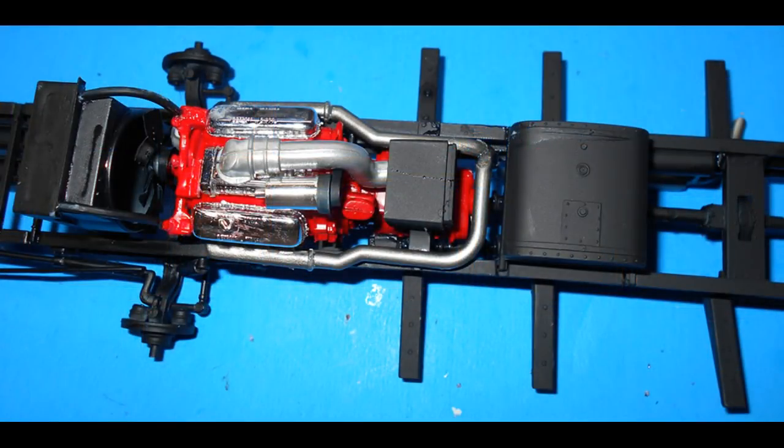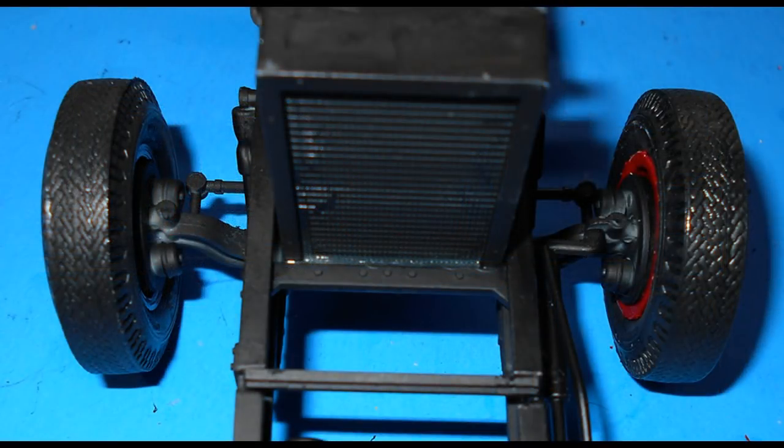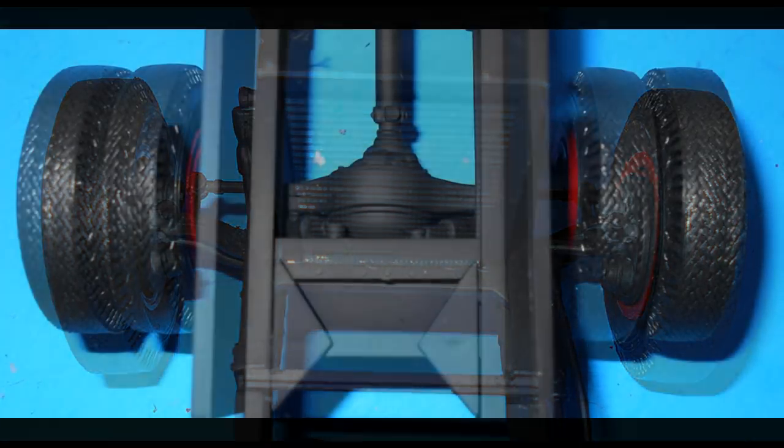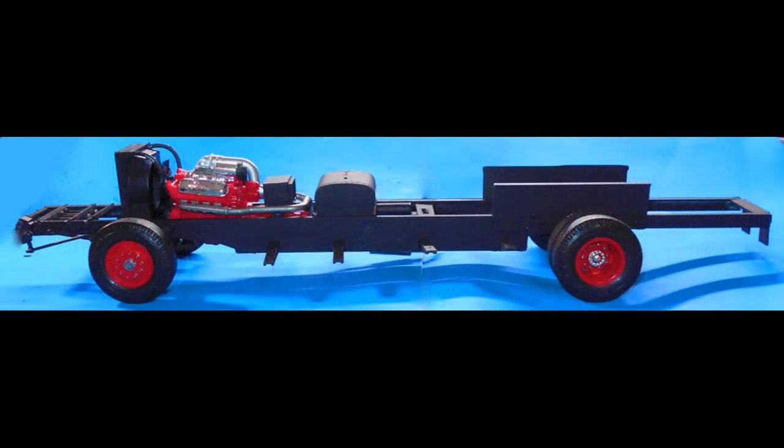Paint the chassis, PTO shaft, and radiator hoses flat black, and then the exhaust pipes and air pipe silver. Install the motor and finish installing all the other parts. Then gather up the wheel assemblies and install the front tires onto the axle spindles. The rear tires are installed using the metal axle through the rear suspension. Here is what your rolling chassis will look like at this point, including the wheel caps and the engine installed with the hoses and the radiator — everything is basically ready to go for the rest of the build.